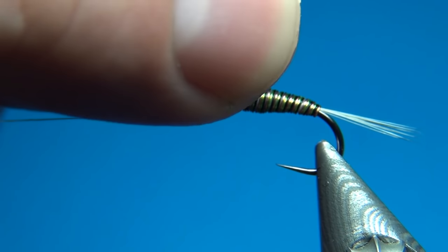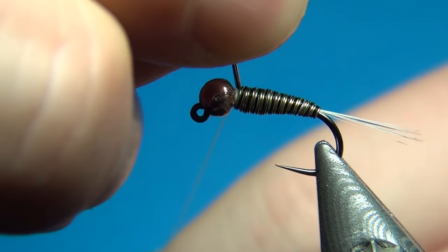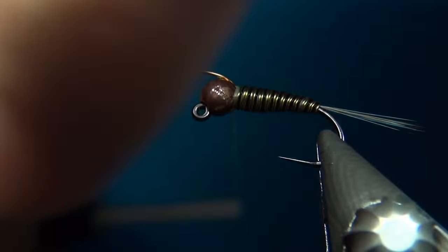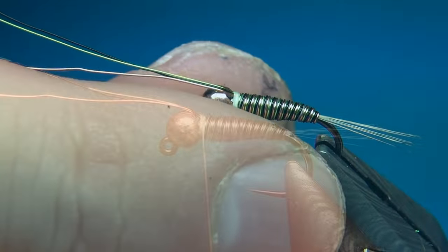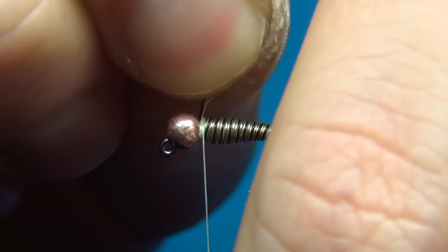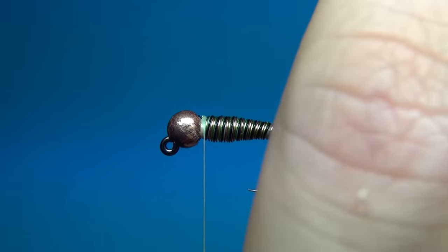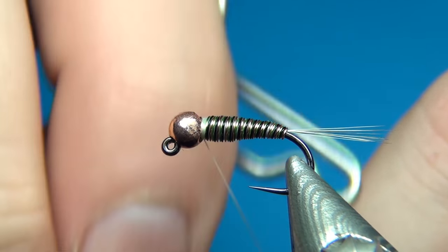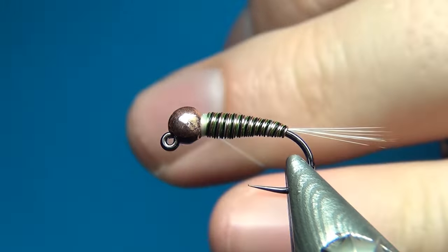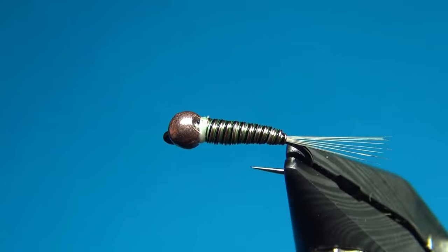Once we reach the bead, we take the thread back and put a 90-degree bend into the wires, then do just a few turns to secure them. Once they're well secured we can helicopter or wiggle these off to break them. It's a little more difficult with three at the same time, but just take your time. Now we're done with the white thread — just do the two-turn finish, pull tight, and cut off. Both the tail and the body base are now done.